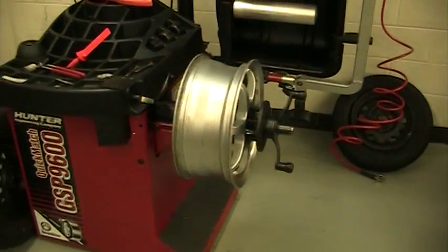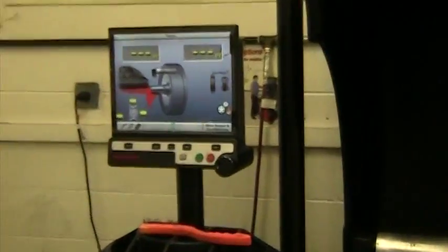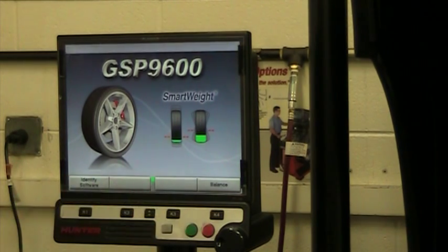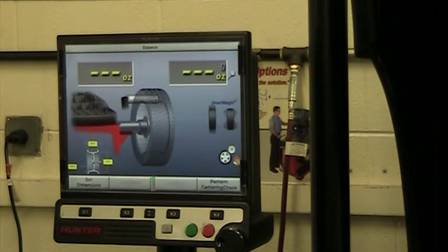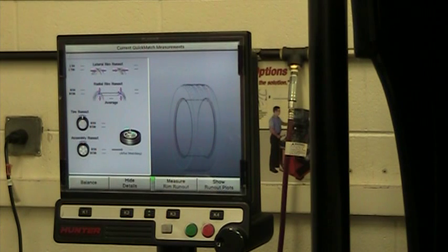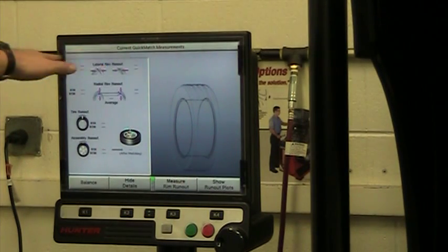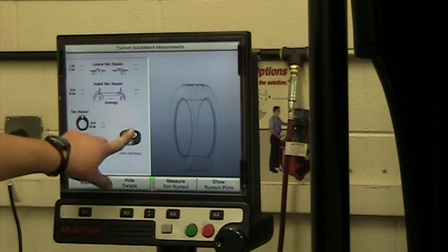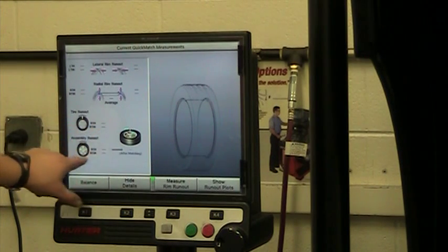I'm going to slide the camera over to get a close up of the screen. Whenever you walk up to the balancer and start, I always like to start fresh — hit R twice, which brings us to the home screen. We're going to select balance, and once we're there, arrow down until we get to show run out and quick matching. The upper option shows the lateral rim run out, which is side to side. The next diagram shows radial, which is up and down. And it also shows if you want to do quick matching, which will be another video, the improvement after quick matching.